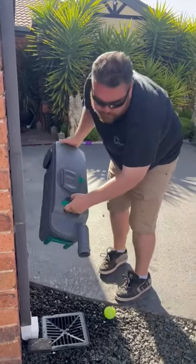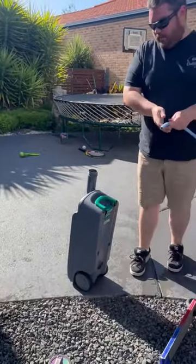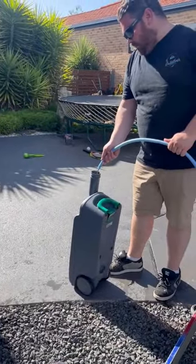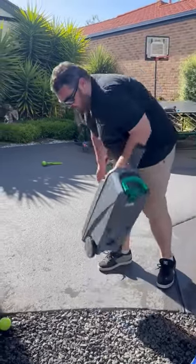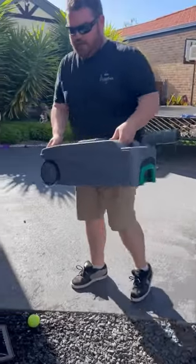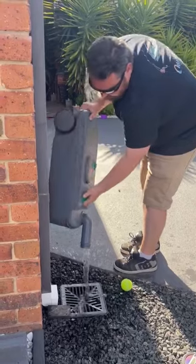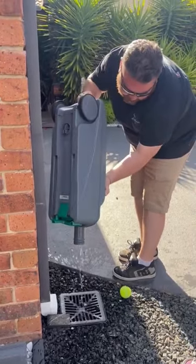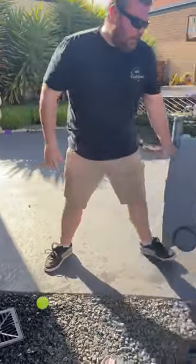There's also a hose at your dump point, so grab the hose and put a little bit of water in — it doesn't have to be too much. Give it a good slosh around to get any dregs out, then pour it out, pushing the button again to let it all out.